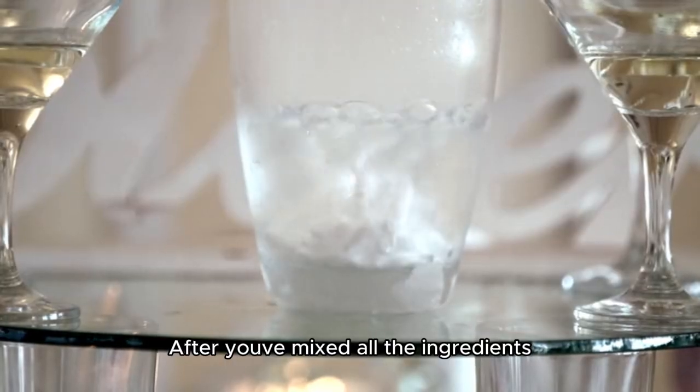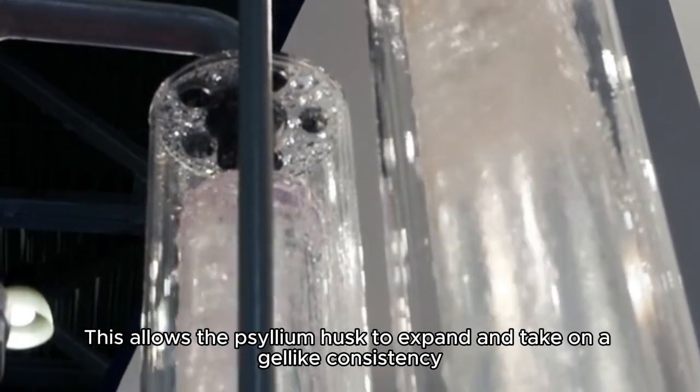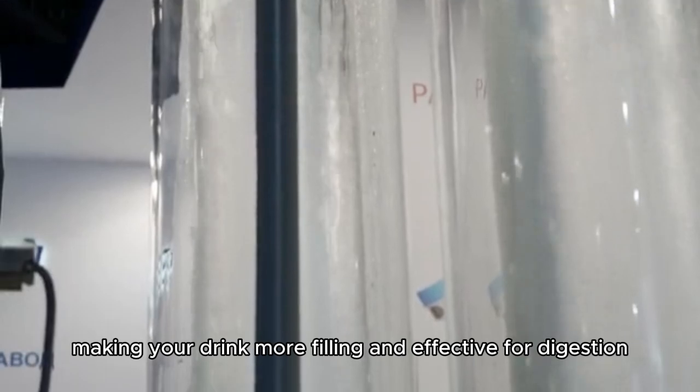After you've mixed all the ingredients, let it sit for a few minutes. This allows the psyllium husk to expand and take on a gel-like consistency, making your drink more filling and effective for digestion.